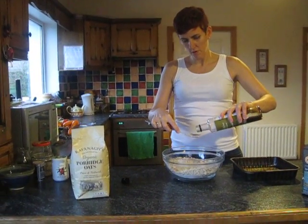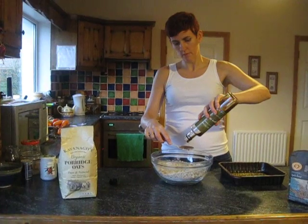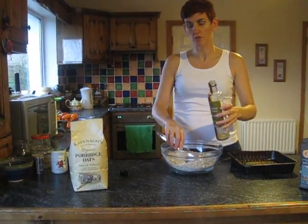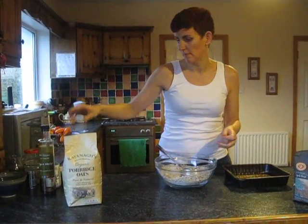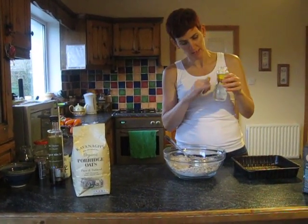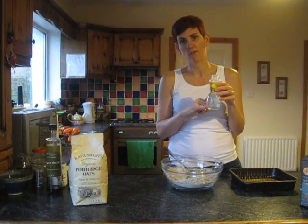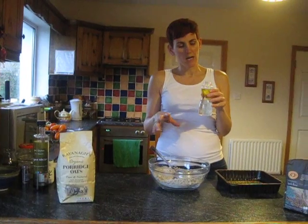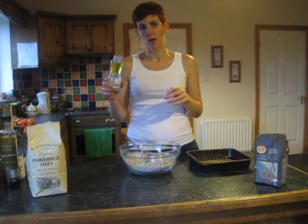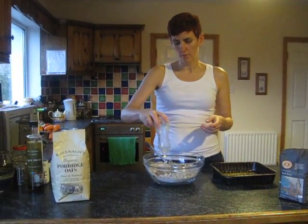Then we add two tablespoons of agave syrup, another low GI sugar which you can get in any good health store or even some supermarkets nowadays. And in my old baby bottle — which I find very handy because it has little measures on it — there is 75 ml of organic extra virgin olive oil, or you can use rapeseed oil or avocado oil; any good quality polyunsaturated oil is good. Also top that up with 150 ml of warm water.